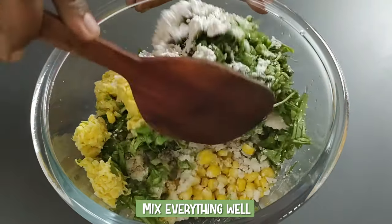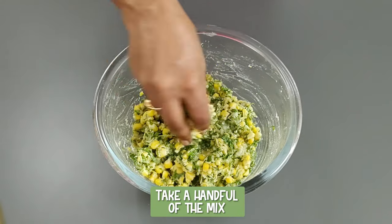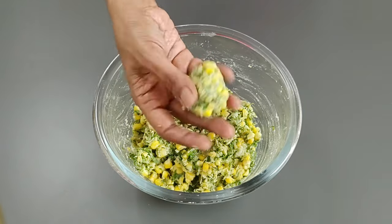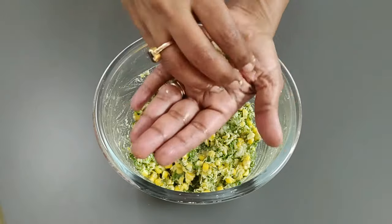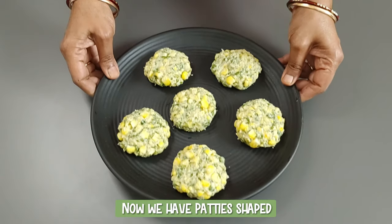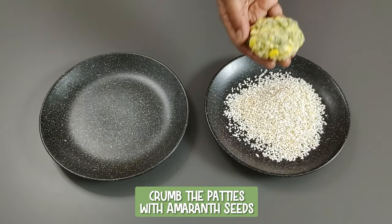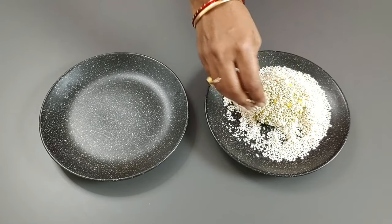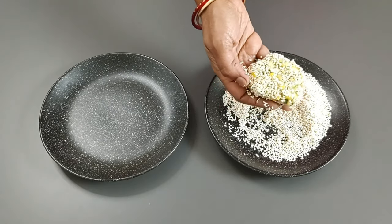Mix everything well. Take a handful of the mix and shape into patties of the required size. If you are going to make the patties later, add salt to the mix only at the time of preparation as the spinach will leave water. You can also adjust the consistency by adding millet flour if required. Now crumb the shaped patties with puffed amaranth seeds. Amaranth seeds are naturally gluten-free and rich in protein, fiber, micronutrients and antioxidants — they give a crunchy, crisp exterior to the patties.